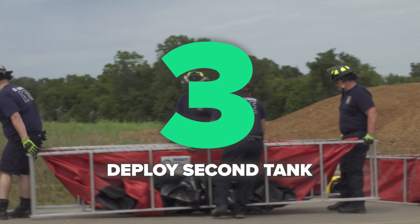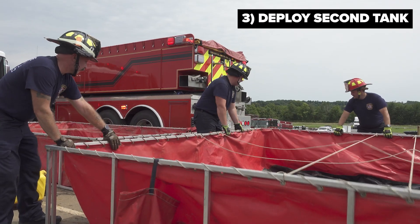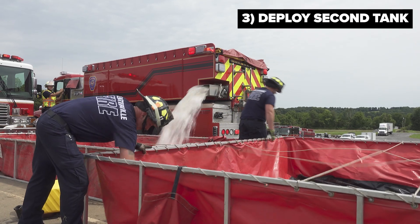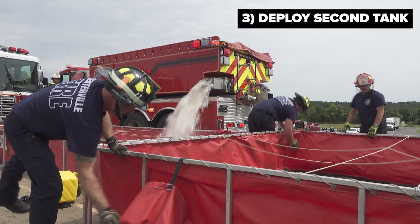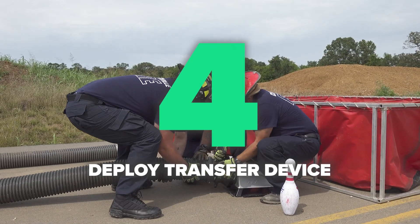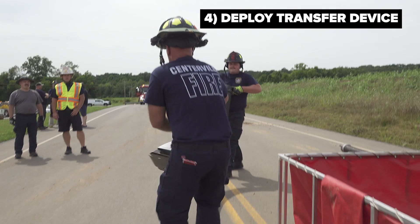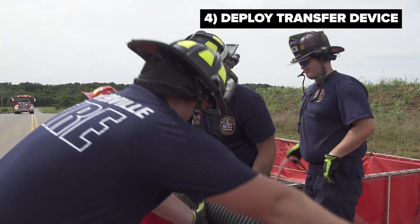Once that first tank is up and running, we can supply the fire scene utilizing the water in the tank. To add additional storage, a secondary tank will be put down adjacent to the first tank and some form of transfer device needs to be placed in the second tank, transferring water into the first tank, so there will be no interruption of the delivery of water from the ponds on the fire ground.